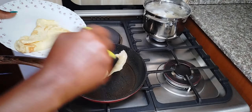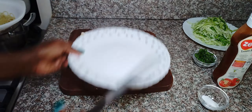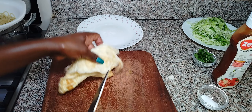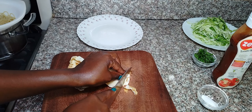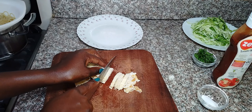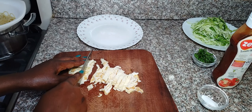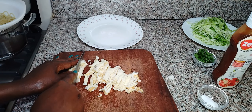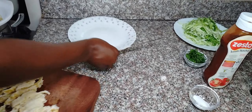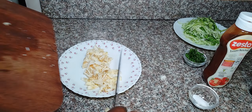Once I cook my egg, I'm going to cut it into small pieces. There's no formula for how you're supposed to cut your eggs — you can just cut it however you feel like. This is the egg we are now going to add to the spaghetti. Don't complicate things, don't feel pressured. You can do exactly what I'm doing or do whatever you feel like.